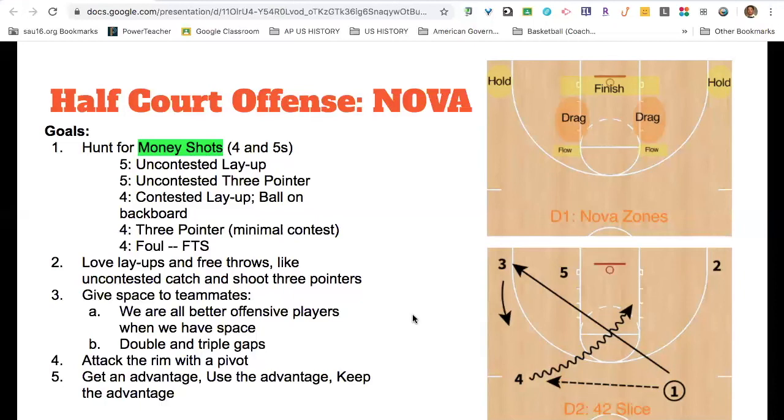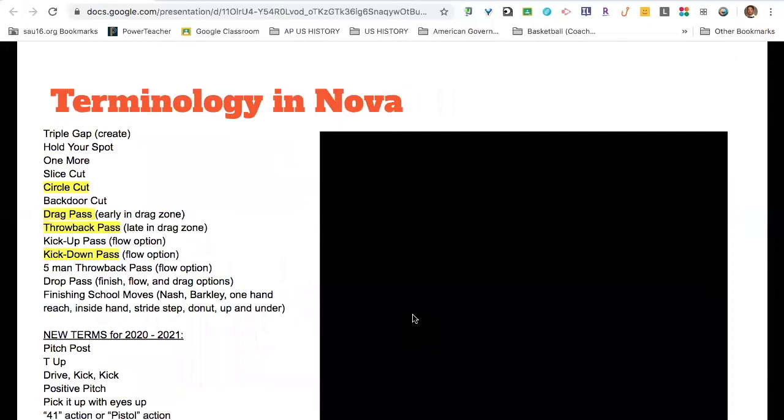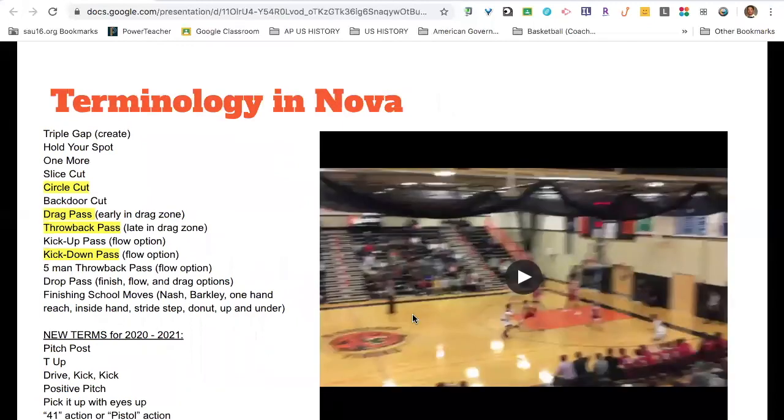Get an advantage, use an advantage, and keep the advantage there. So this is our offense for the past couple of years. Some of the terminology in NOVA includes holding your spot, hitting the one more, what is a slice cut, and what is a circle cut. We have some new terms we want to work on this summer for the offseason. Basically, NOVA is about spreading out, giving guys space, and then looking to dribble-drive and attack. So let's take a look at some of the actions in our NOVA set.